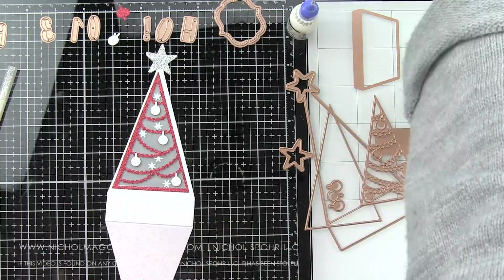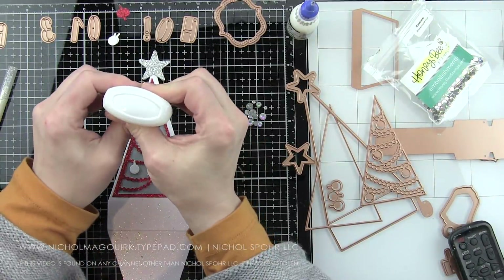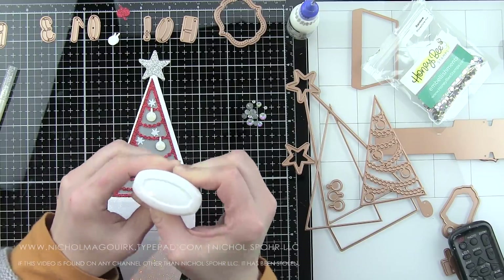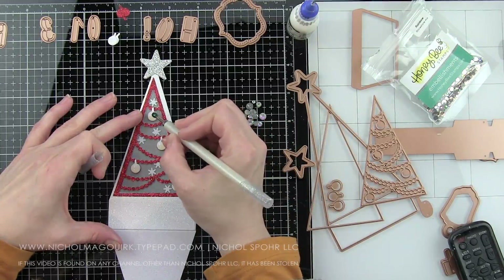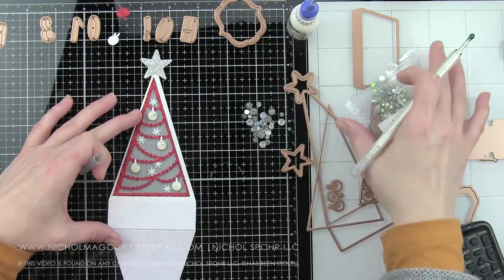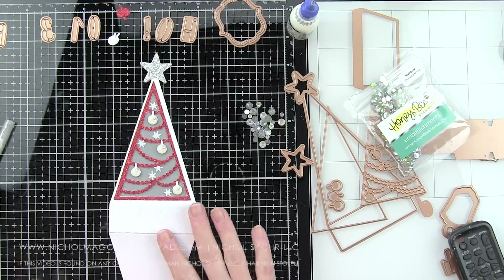I'm also going to take Crystal Glaze on the ornaments themselves, and this is going to give the ornaments a glossy raised finish. Glossy Accents would also work here — there's really not a ton of difference. I'm making a pretty significant little circle of Crystal Glaze. It does take a while to dry; I set these aside for several hours. While the Crystal Glaze is still wet, I'm taking some Honey Bee Stamps rainbow rhinestones and adding those to the ornaments for a little additional sparkle, and this is going to secure them so I don't have to worry about them falling off.